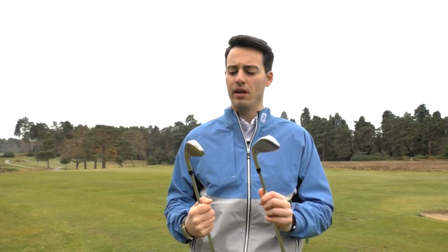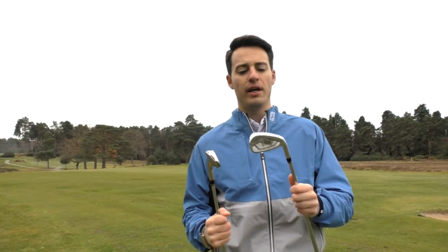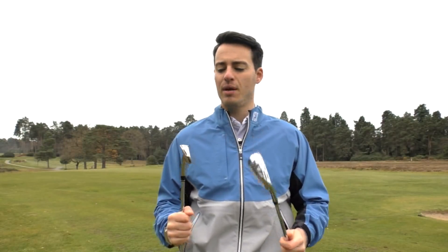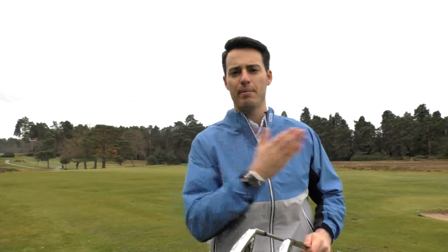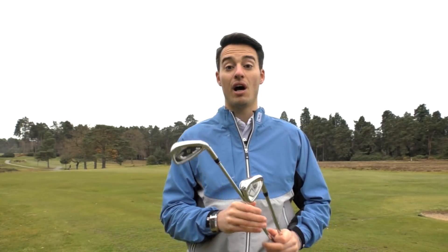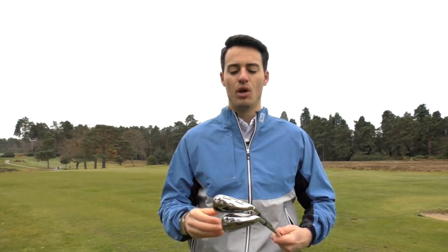If I was leaning towards one over the other, I'd say the Wilson C300 Forged is more my cup of tea. It's more of a classic look, a cleaner look down by the ball, fairly compact, still relatively inviting to hit. Whereas the C300 — the C stands for crossover, so it's kind of in between a distance iron and a better player iron — I would say the C300 is more of a distance club. It's got a bit more offset, it's a larger looking profile, and it's going to instill more confidence perhaps for the mid to high handicapper who focuses more on distance.